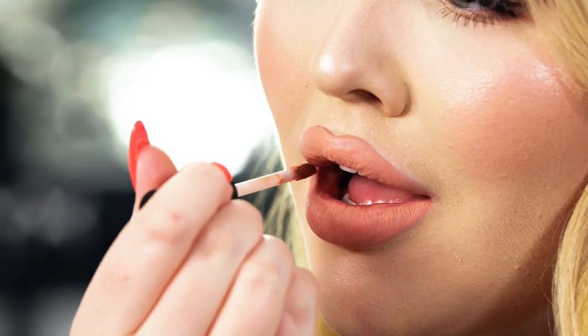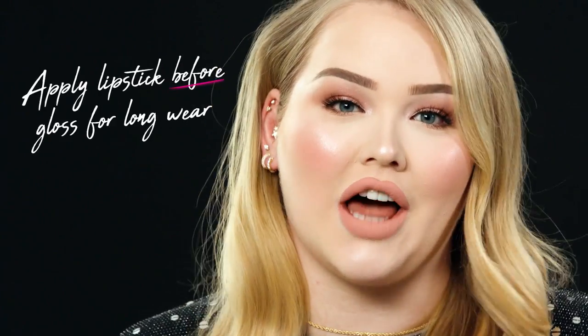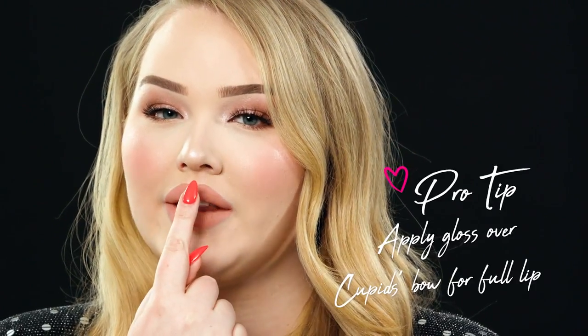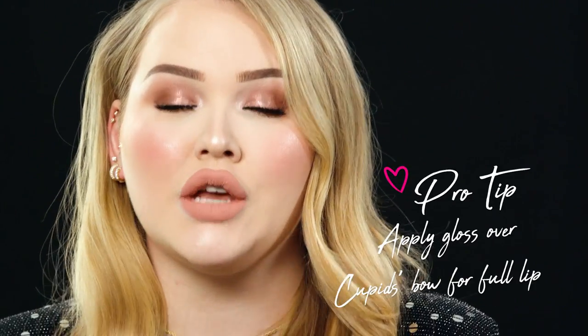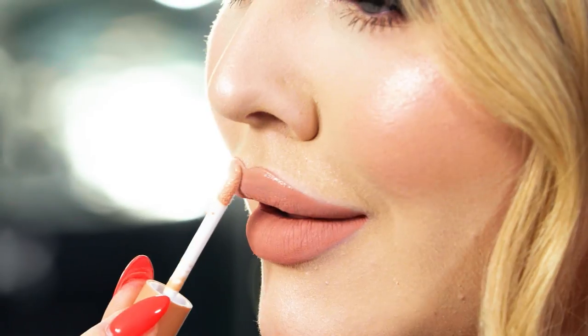Now it's time for gloss. You might ask yourself, why do lipstick first and then gloss — why not just gloss only? Putting your lipstick before lip gloss will make it last all day long. With gloss, there's a trick: if you want your lips to appear a little bit fuller, apply the gloss a little bit over that cupid's bow — the same thing we did with the pencil. Right there on that line where you drew the pencil.